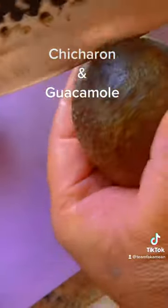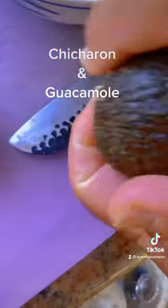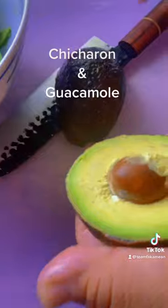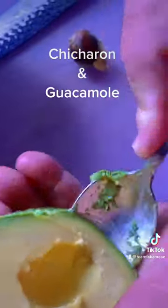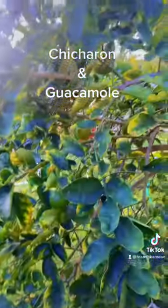All right, we get our avocados. Cut them open. We get our avocados, open them up. Take out our seed and scoop them out. Let's get our avocados all smashed up.